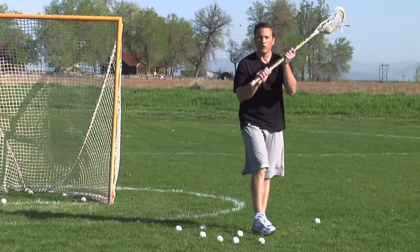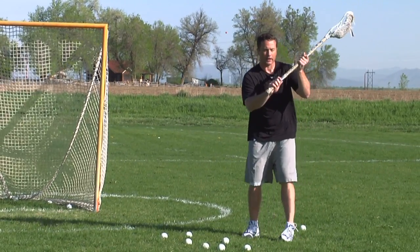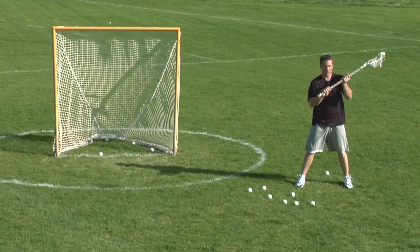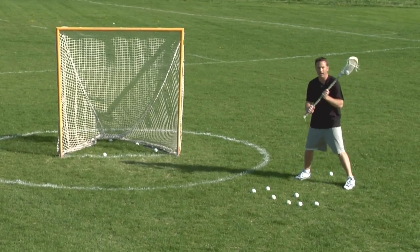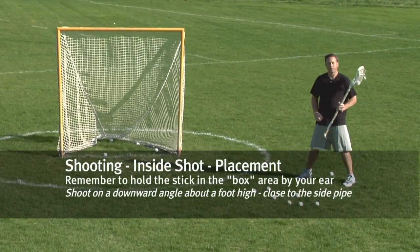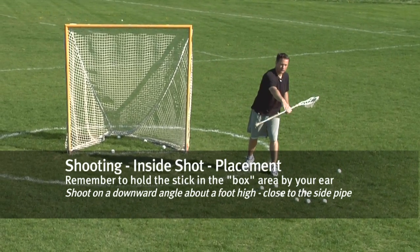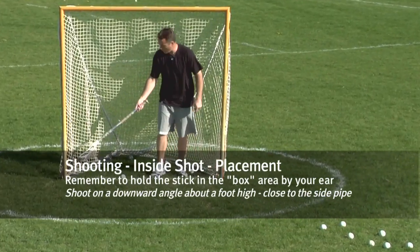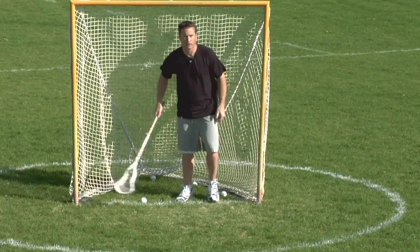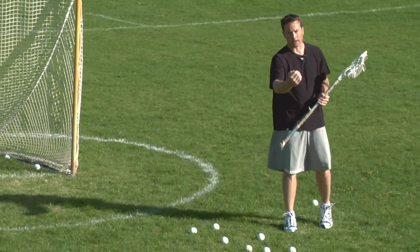So what we want to do is have our stick up nice and high. Think about the technique: hands in close, choked up — that puts the stick right in the box area, nice and high, right near our ear. What we want to do is shoot the ball on a downward trajectory. I like to aim for the net about one foot off the ground, or I can bounce the ball past the goal line.